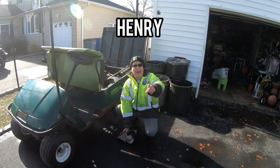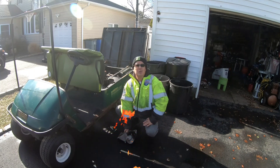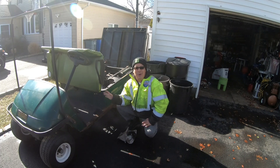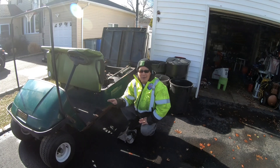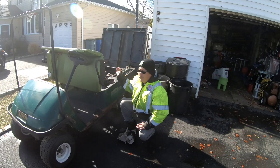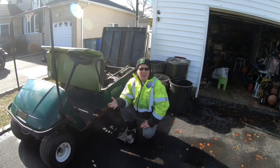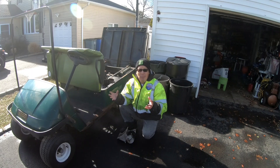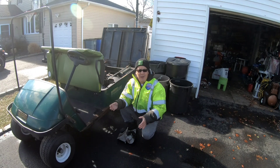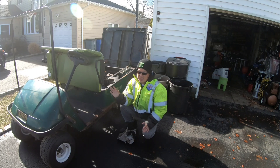Hey guys, how you doing? It's Henry from Mowers and Blowers. Good morning — about 55 degrees today but it's super windy. I have the golf cart out today. It's warm enough to be out here, so I figured I'd open things up and picture in my mind what I want to do. The next step is to mount the engine permanently, because I haven't put the nuts on yet — the engine's loose. But it looks like it will work with the transmission and the new belt.